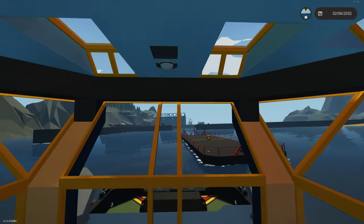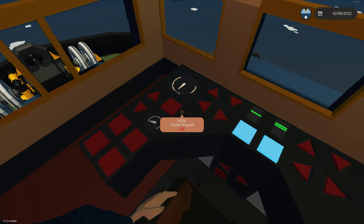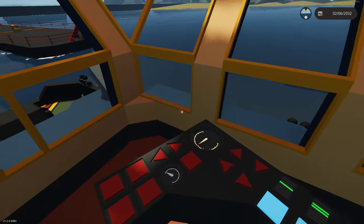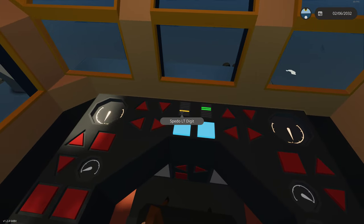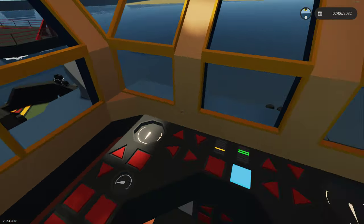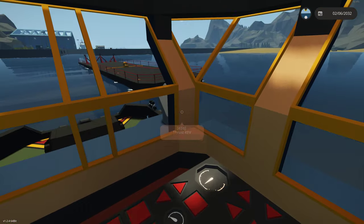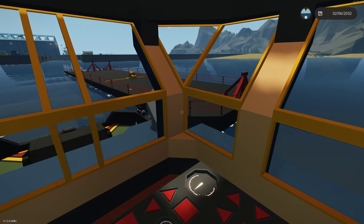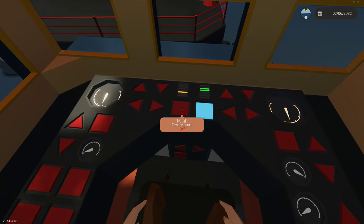Now we're parallel with the barge, so we can reverse. We'll zero the azipods, spin the seat around to look at our work, put both motors in one bar of reverse, and tap the zero to gently move up next to the barge. It's good to just modulate your zero — click it, let it coast — during these fine maneuvers, as that's much smoother.